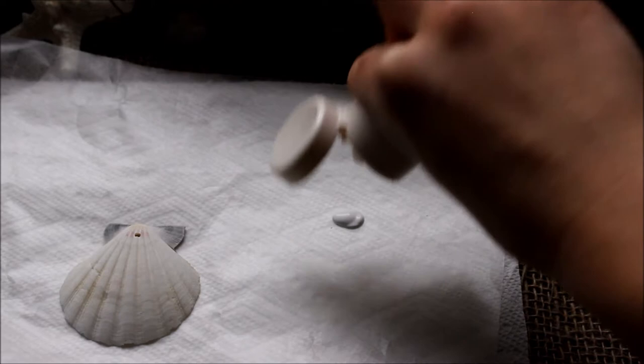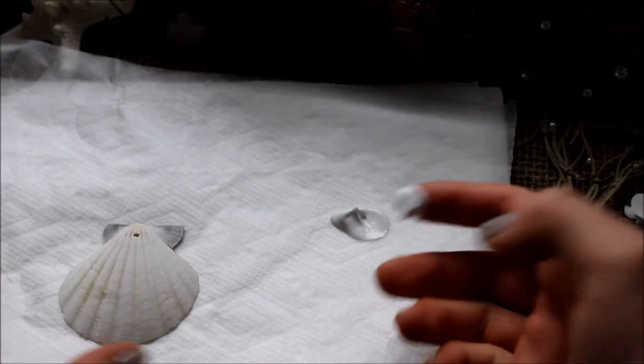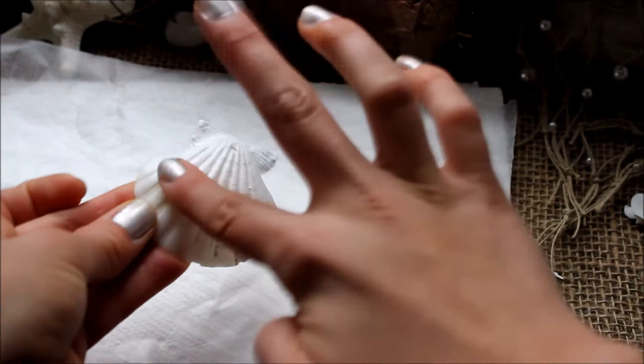The first paint you're going to want to use is your primer. I like to do white — this is a Martha Stewart paint called Wedding Cake and it's a satin paint, not shiny. I just take some of that, rub it on my fingers, and rub it all over my shell. This will take a couple of layers usually unless you use a white or very light colored shell. It's always best to do more layers so you cover everything and give the rest of your paint something to stick to.